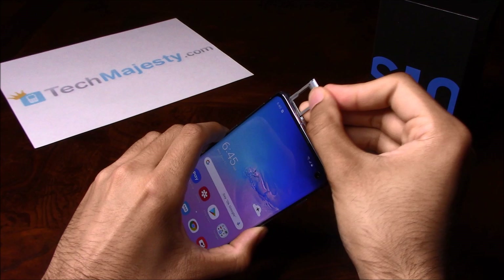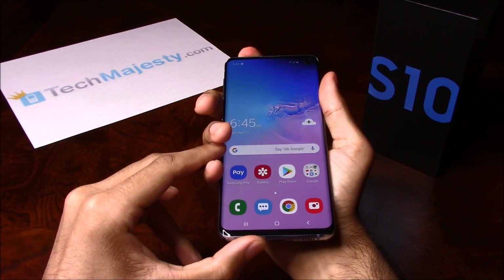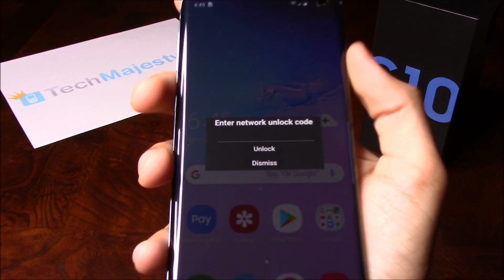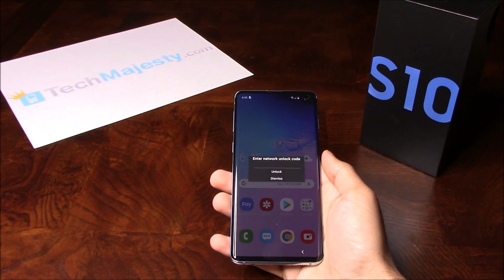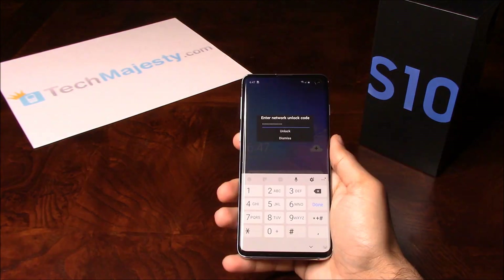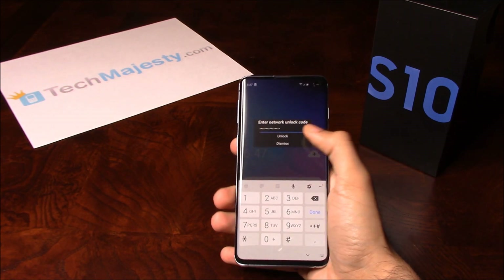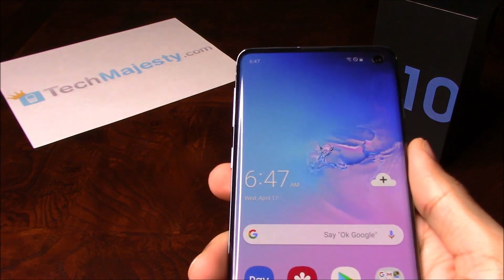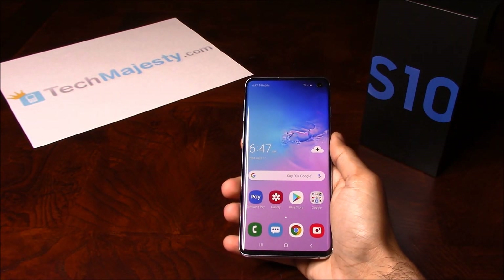Now as soon as I insert the SIM tray back into the phone, the phone will ask for the network unlock code. So as you can see, the phone is asking for the network unlock code. I'm going to go ahead and enter the unlock code that I received from TechMajesty. Now that I've entered it, I'll click on the unlock button. And there you go — network unlock successful. That means this phone is now permanently factory unlocked.